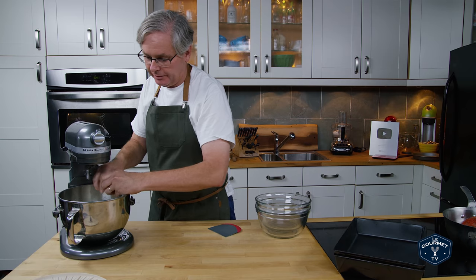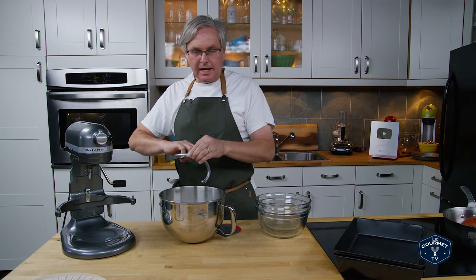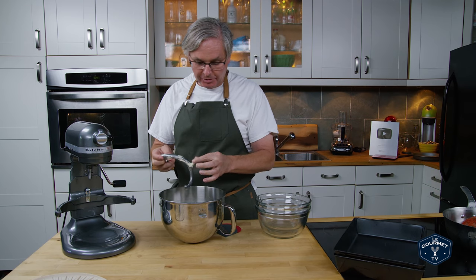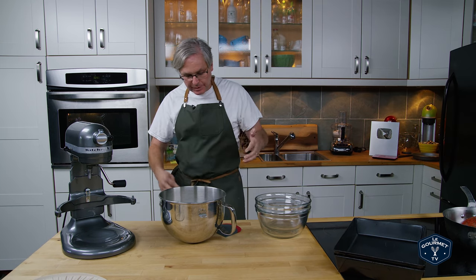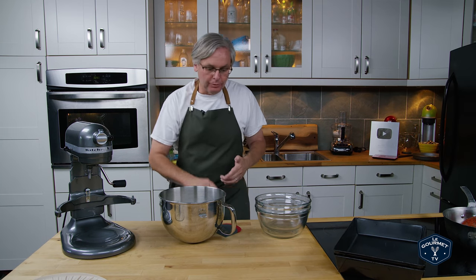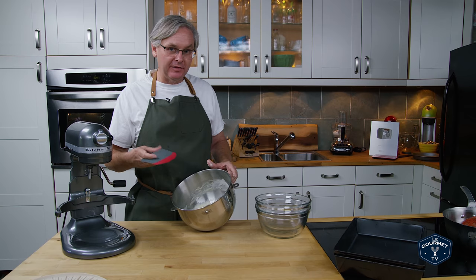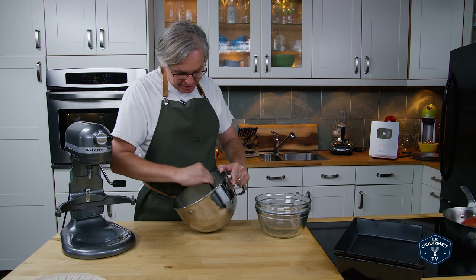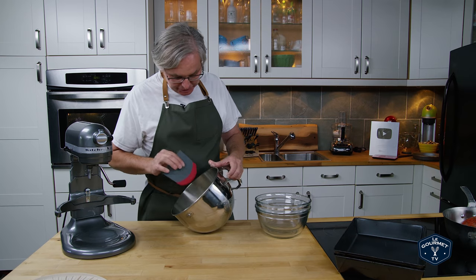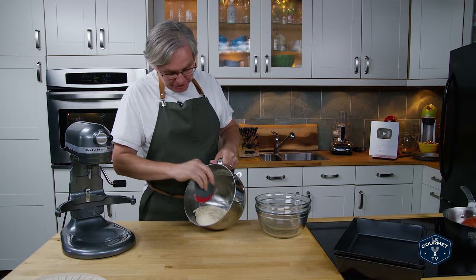Pull it out of the mixer. Just like our 72-hour pizza dough, this would be great if you put it in a bowl, covered it, and stuck it in the fridge for 12 to 24 hours — you'd really build a lot of flavor that way and get a better texture too. But I don't have that luxury today, so it's going to have to do with a couple of hours on the countertop.